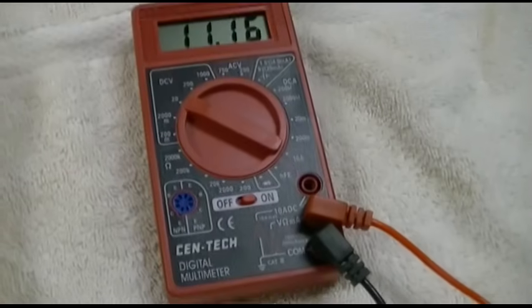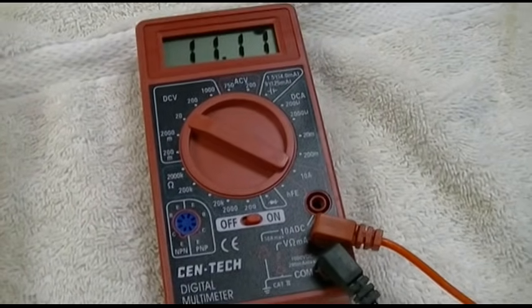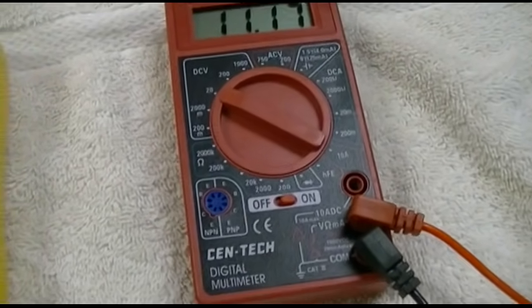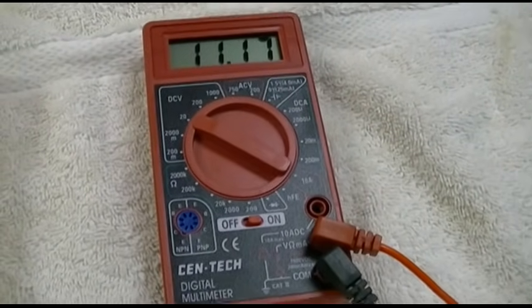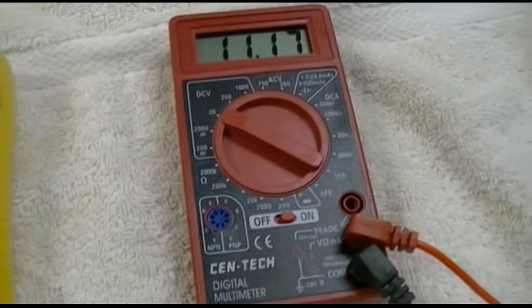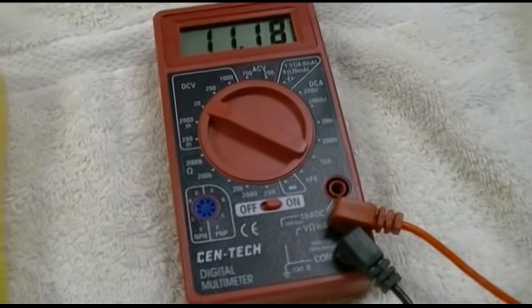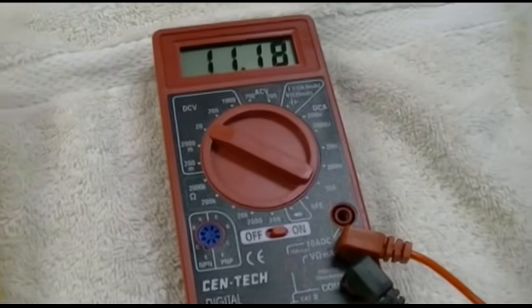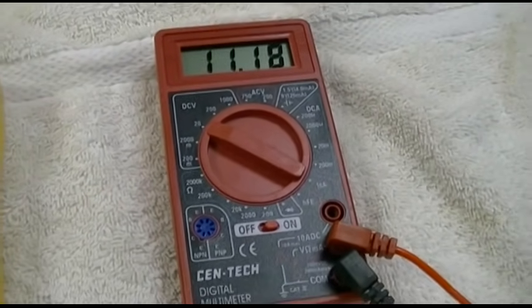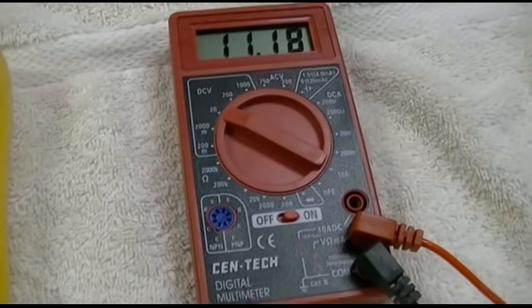But you can adjust that. This isn't really the best test — you should have a good known supply of a definite working voltage, such as a 1.5-volt alkaline cell, which should read about 1.6 or so. You can adjust based on that. Or if you have a really good multimeter, such as a Fluke, you can measure with that and then compare it to this and adjust it. I'll show you how to do that right now.